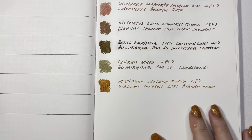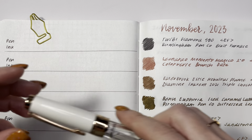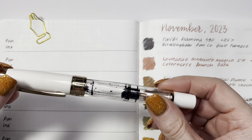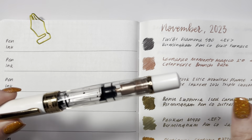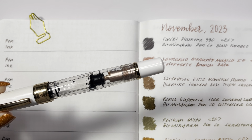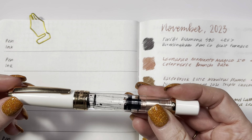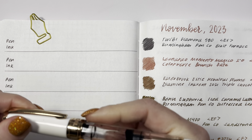The first pen and ink combination is a Twsbi Diamond 580, almost emptied out, and this is inked up with Birmingham Pen Company Blast Furnace. I recently had a comment where someone wished Birmingham Pen Company made Blast Furnace again. I've got a whole bottle, so if that was you, please feel free to reach out — I would love to send you some if you are out.